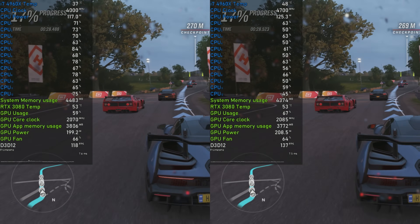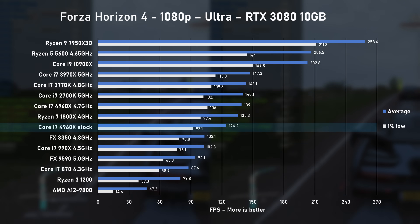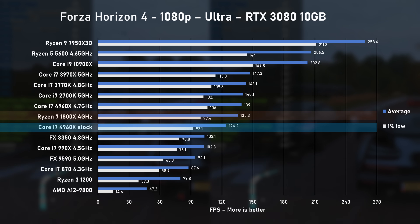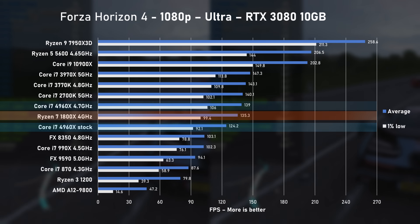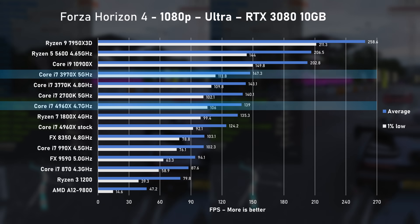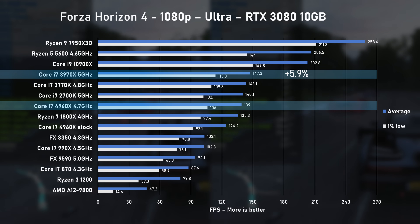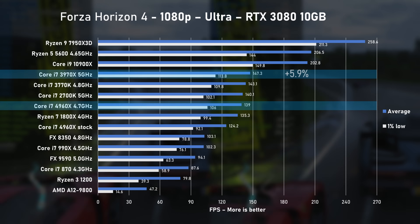Forza Horizon 4 next. Using the Ultra Quality preset, the stock 4960X pushed 124 FPS on average, allowing the 1800X to take the lead. Unfortunately, overclocked results are once again not enough to beat older and significantly cheaper quad-cores, let alone the 3970X. Do I sound disappointed? I might be.